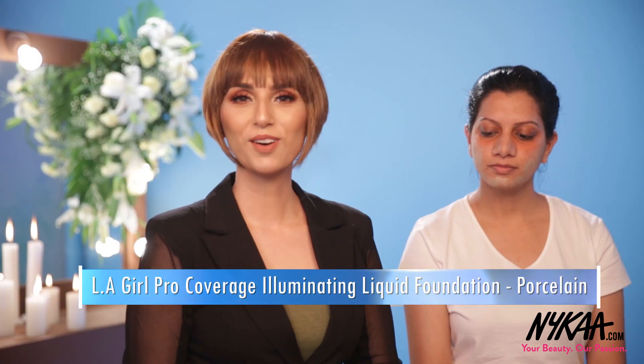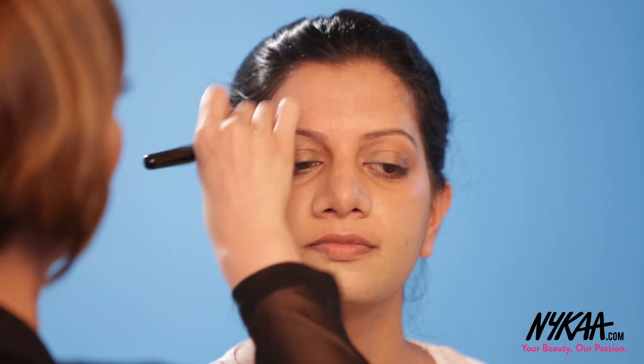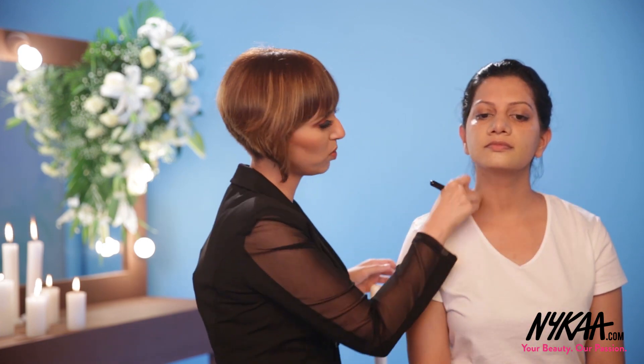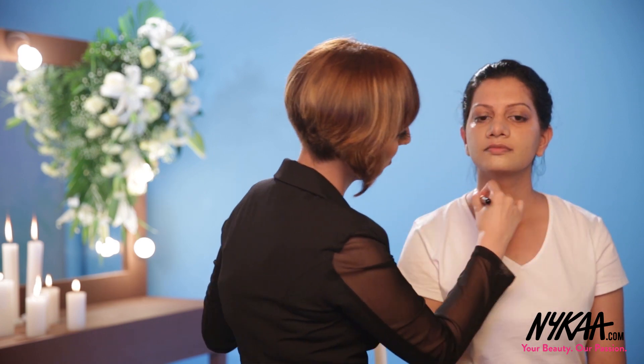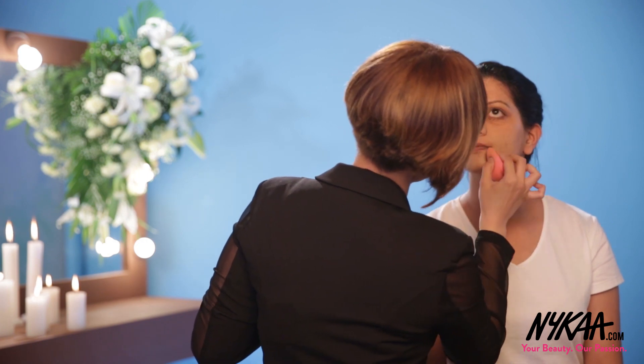Then we move towards the base — the foundation — which is the crux of the entire makeup look. I'm using the LA Girl Pro Conceal Foundation. I did not take much foundation because the coverage is really good. We're going to use the Beauty Blender, and once we are done with all the covering, we'll blend out everything. Make sure to bring any remaining product down towards the neck, and always use the Beauty Blender to remove excess product.